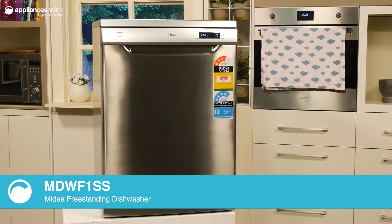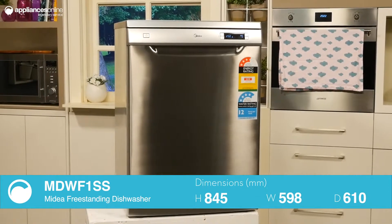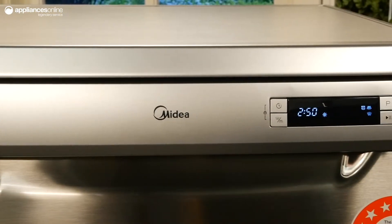Eight different programs selected via the easy-to-use control panel provide a versatile range of operations for every load. With programs including glass, soak, and quick wash, your dishes are in good hands.